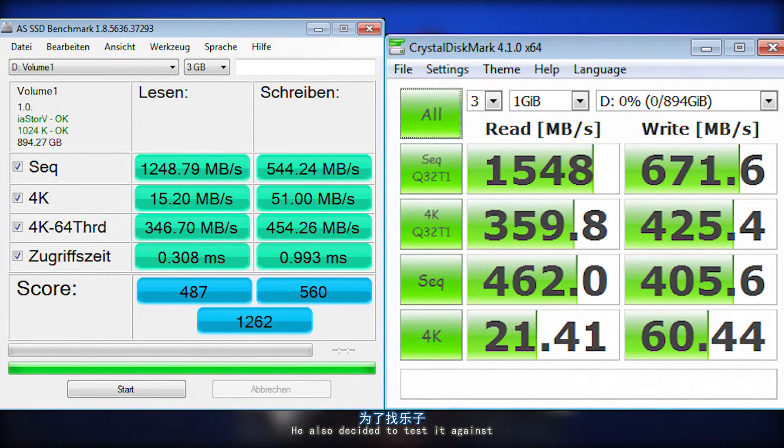He also decided to test it against four HyperX 240 gigabyte regular SATA 3 SSDs just for fun. Even with all four in RAID 0, they were nowhere near the speed of the Intel 750 SSD. We could have gone with eight HyperX drives for the same price as the Intel, but you should honestly never use eight drives in RAID 0 — that's just silly.